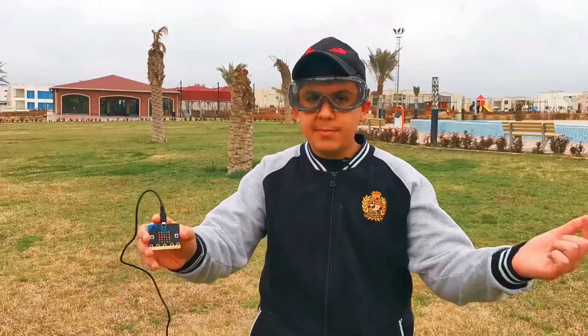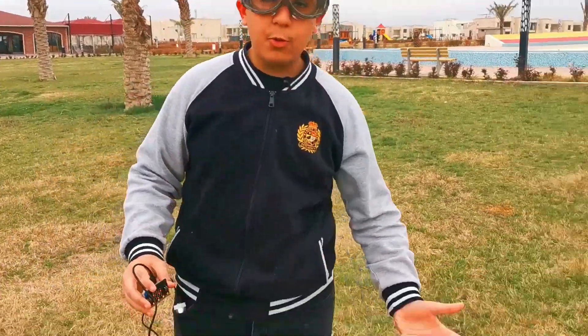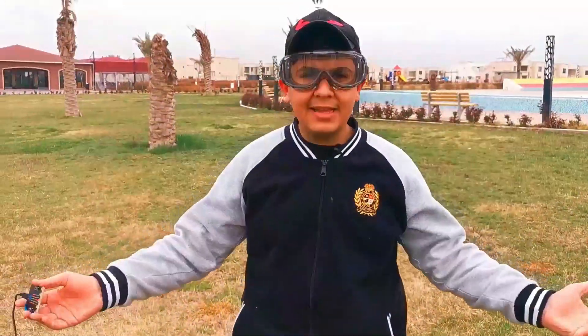It is amazing how we can use the micro-bit radio waves to control the drone bit. But it is only landing and taking off. What if we want to move it forward or backward? Maybe even left and right.